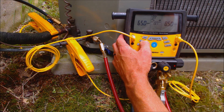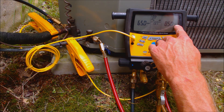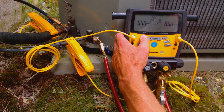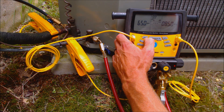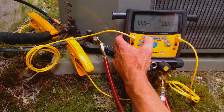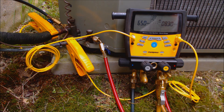So we just press this and you see that it's flashing. We go over to our outdoor dry bulb temperature and we're going to change that. We hold the Enter button, press it again, and we're going to bring it down to roughly 82 degrees.